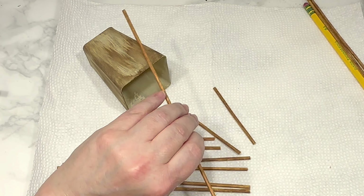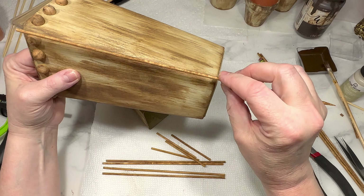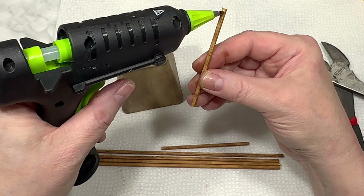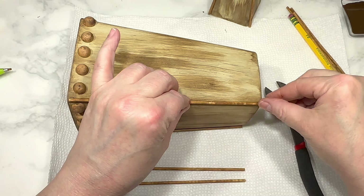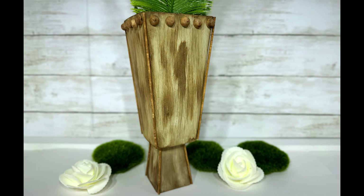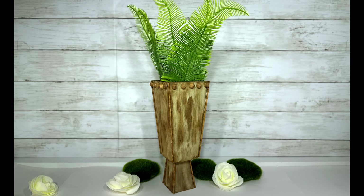Then I used wire cutters and trimmed the skewers to the correct size to fit all four corners of the vase and all four corners of the bowl. I used hot glue to attach one trimmed skewer to each of the four corners of the bowl and each of the four corners of the vase. Lastly, I hot glued the bottom of the vase to the bottom of the bowl — and this is my quote-unquote wood pedestal vase. I'm going with modern rustic: the shapes are modern, the finish is rustic, and while it's not entirely wood-like, it does have a wood feel and it's a really unique piece and definitely a conversation starter.